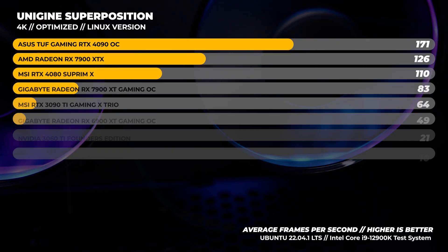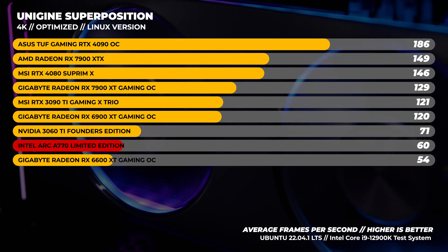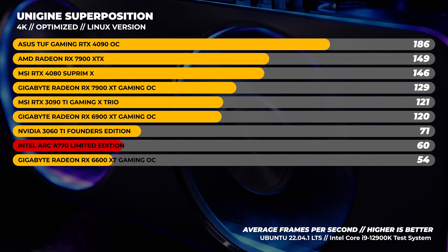Then we ran Unigine Superposition and we could only get the 4K optimized benchmark to run - only one benchmark out of the three that we usually do. With that single test, I started to see a bit of a pattern emerging.